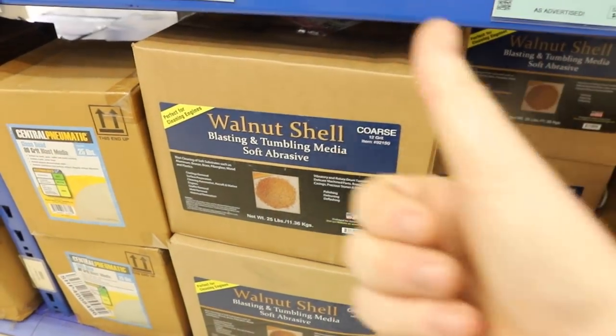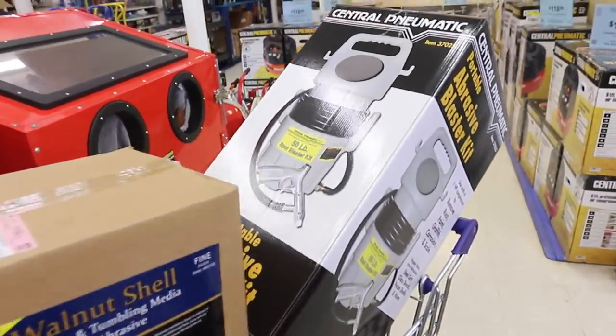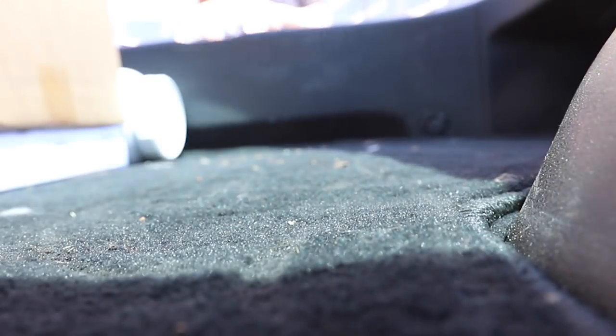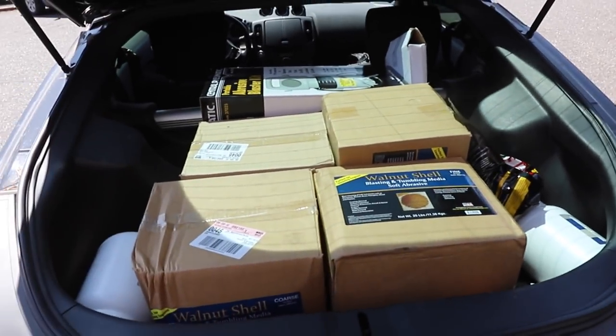I just read some online and they said walnuts, so I'm gonna buy like a couple hundred pounds of walnuts to shoot at the 240. All right, we've got a hundred pounds of walnuts, we've got fifty pounds of glass as a backup, and we've got a little gun to try and shoot it out of. I don't know if we're gonna have enough air pressure at the shop but we will give it our best. Let's head to the shop and see what happens.